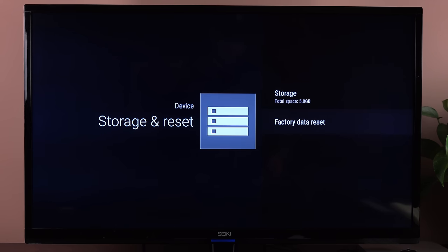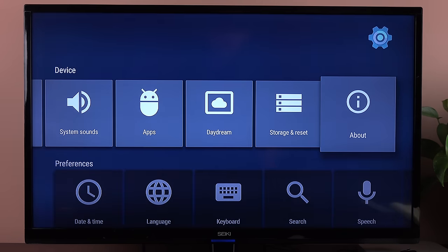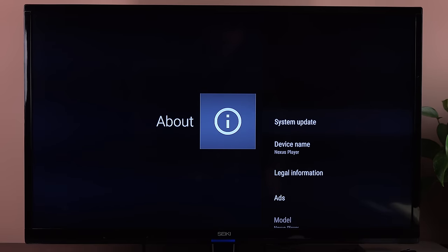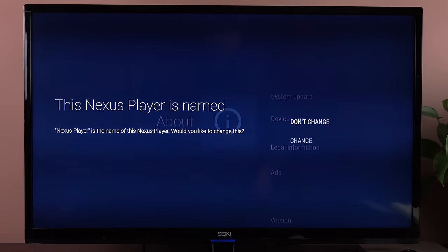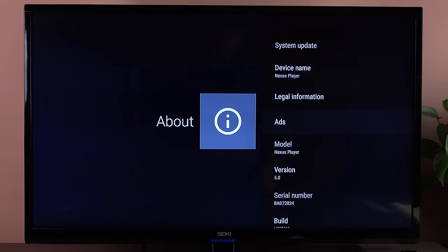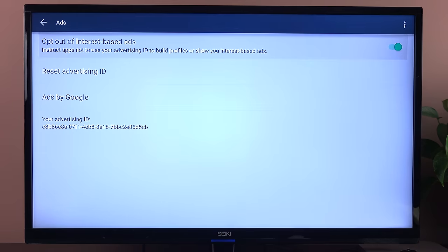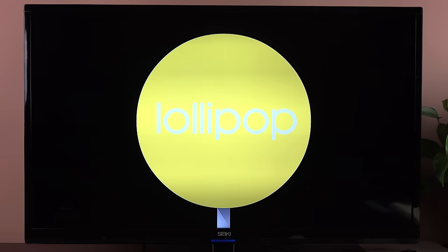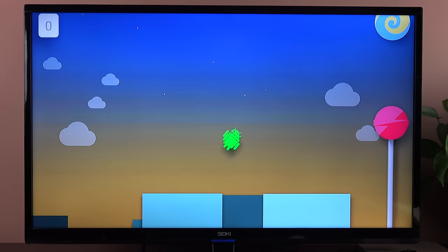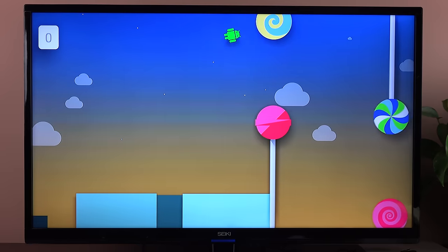Under storage, you have 8 gigs of internal storage — about 5.8 gigs available right now, keeping in mind some games, apps, and movies have been downloaded. This is also where you can reset your device to factory. Under About This Device, you can see your system update, device name — which you can rename — legal information, ad controls, and the version of Android you're using. If you keep clicking the version, you can get to the Easter egg also available on Android 5.0 devices.